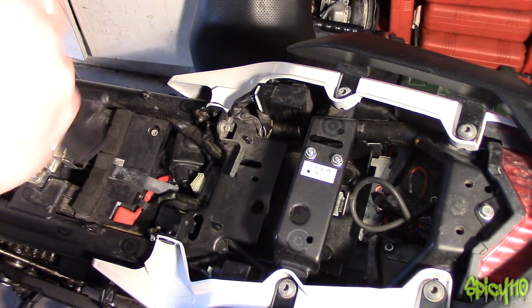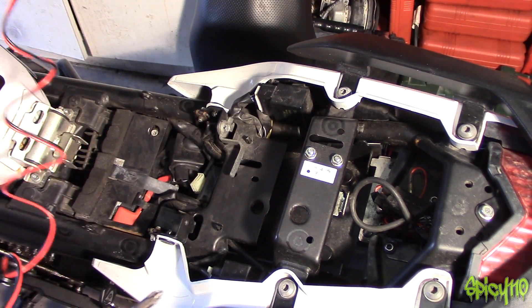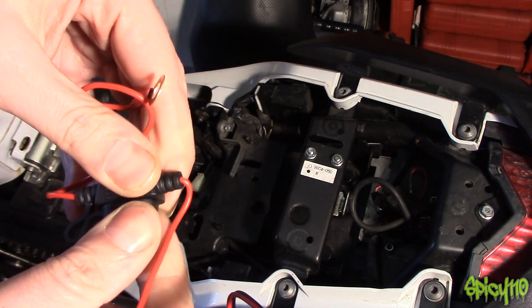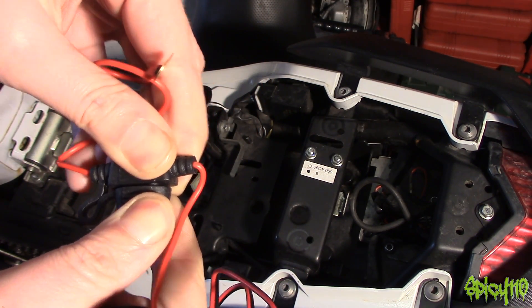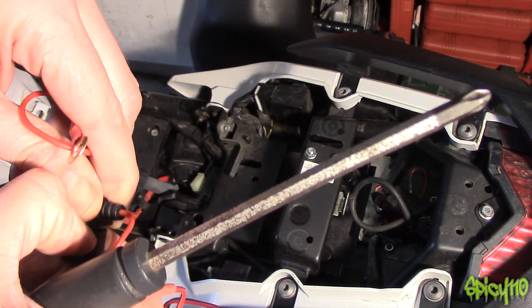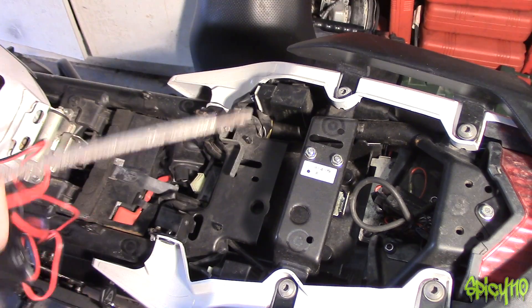Anyway, enough talking — this isn't going to take long. Twist the connector and there is an inline fuse on here — inside this waterproof housing — so that's good. There is a fuse in there.